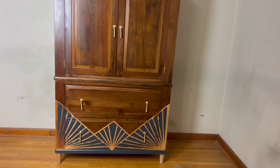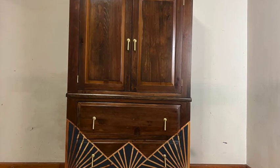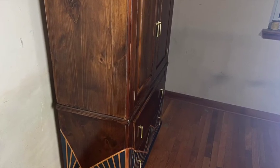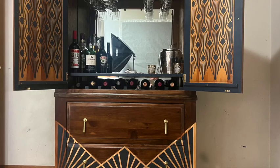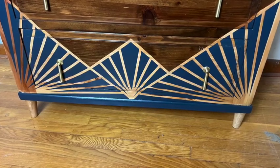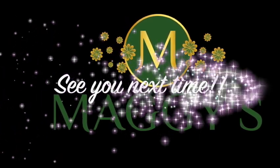See you in the next one — bye guys! Bye guys!